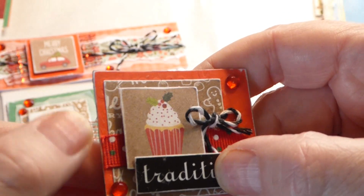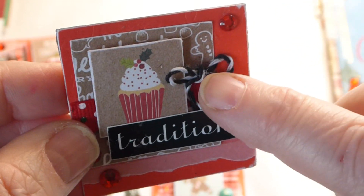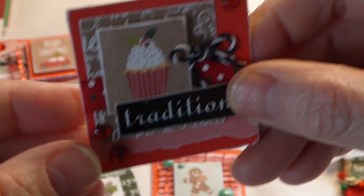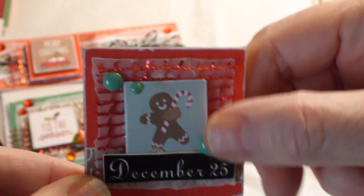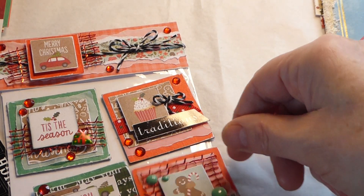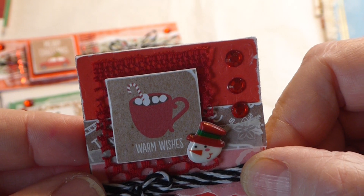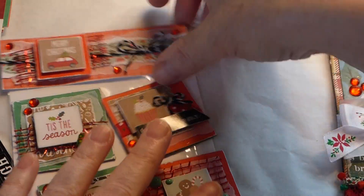On the red ones, the first has a little red polka dot ribbon, brown paper with gingerbread, 'Traditions,' and a little bit of black twine — just the tiny bit I had left from my mini album — to bring in the black. The second red one has 'December 25th,' a little vellum, red mesh, and a scrap of brown paper. The third has 'Warm Wishes,' a cocoa cup, a little snowman, and black twine all tied together with red lace trim and bling — all on nice thick cardboard.